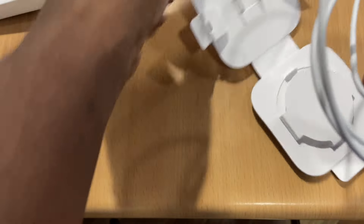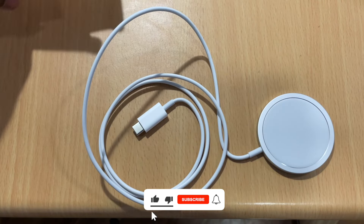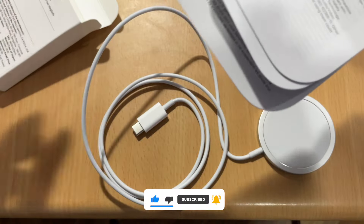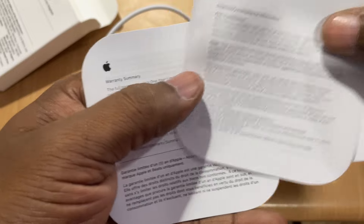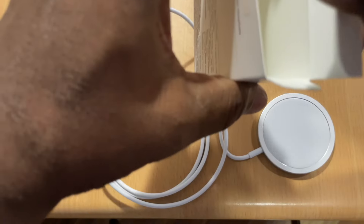In the box, we have a user manual, safety instructions, and warranty summary. I can also include Apple stickers in this box.